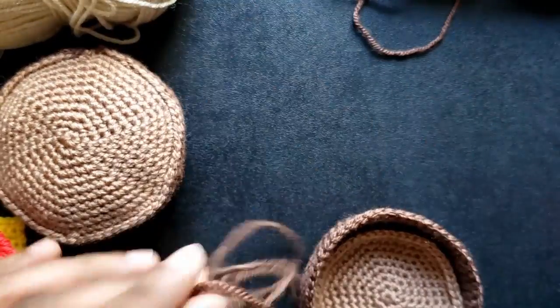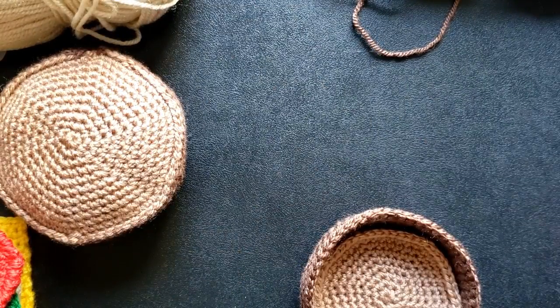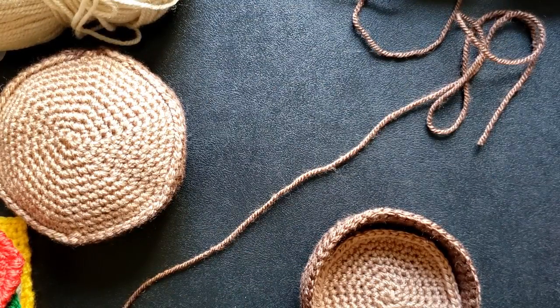And now we will repeat that process for top bun pieces 1 and 2.